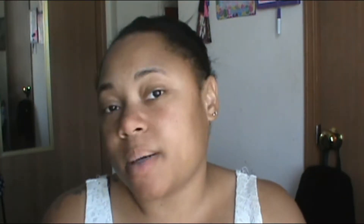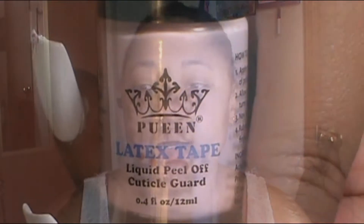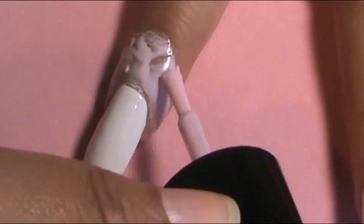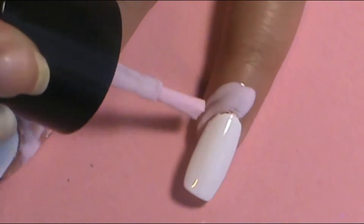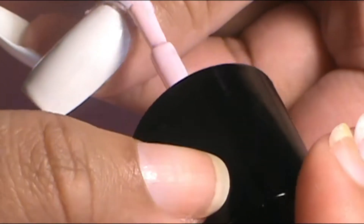Each nail has a different ombre, so I got two makeup sponge wedges for this tutorial. But first, before we do the ombre, I'm going to put the latex tape liquid cuticle guard around the cuticles so there's less cleanup. It's optional — you can just clean up around your cuticles at the end with some nail polish remover. Once it turns translucent pink, it's dry and ready to go.